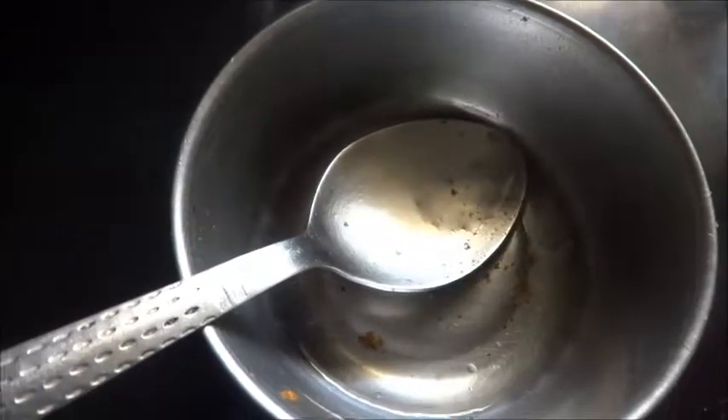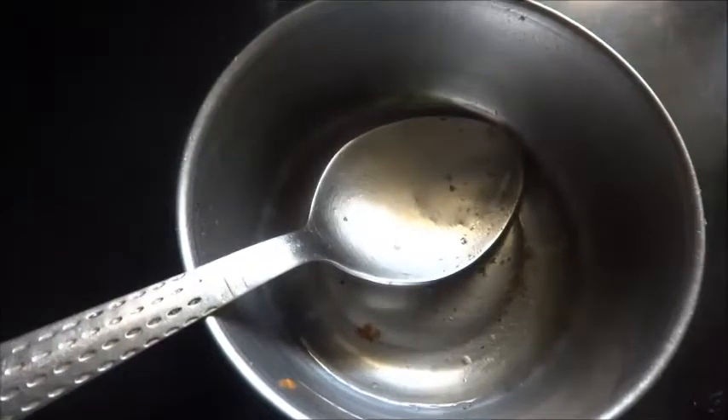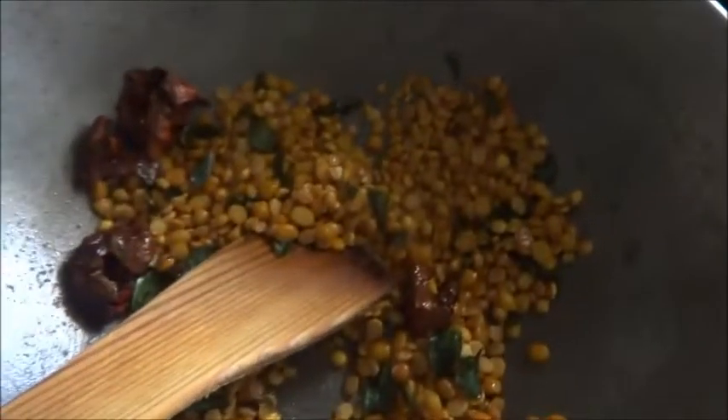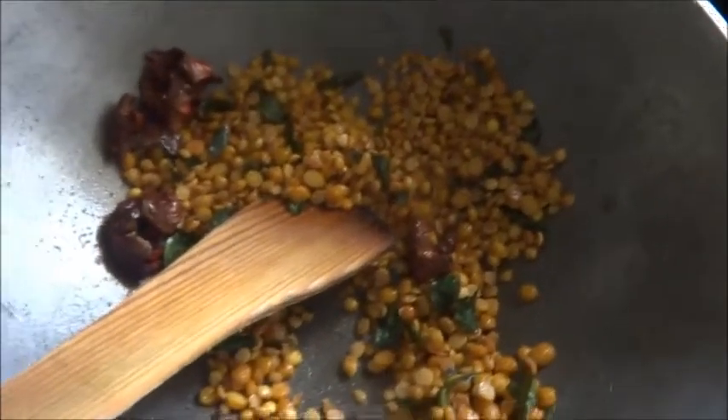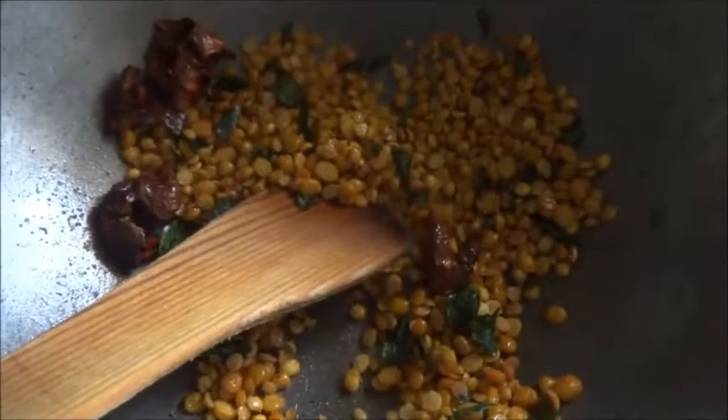You need 1 teaspoon of oil for frying these items. Heat the oil and put all the ingredients together except the salt, and fry till golden brown.